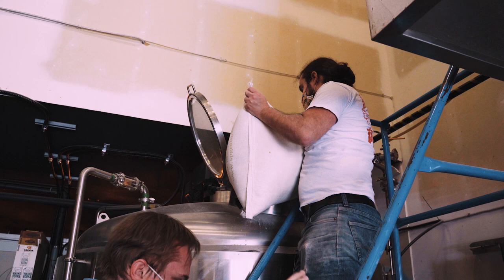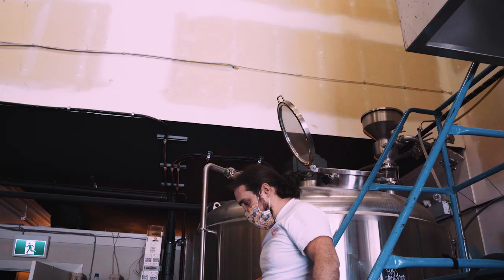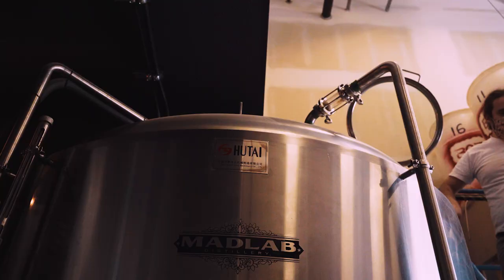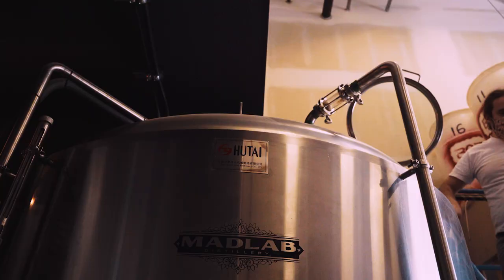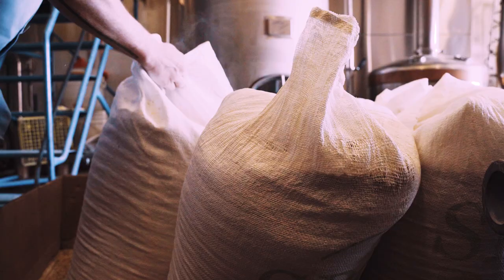When the grain is added, the rakes are turning at 100%. With the addition of the grain, the temperature will fall to somewhere between 65 to 70 degrees Celsius. They'll add more water based on how the mash looks — if it looks too thick, they'll add more hot liquor, somewhere around 600 to 800 liters. They'll vorloff while running the rakes in the mash tun to make sure everything is well mixed and there's no heat stratification.